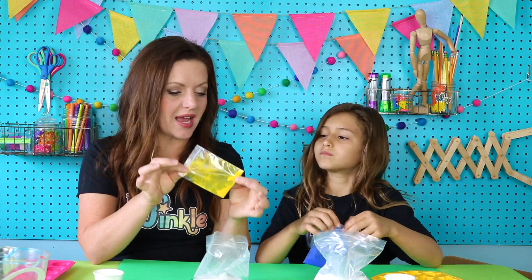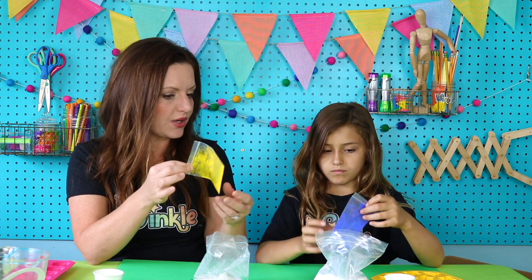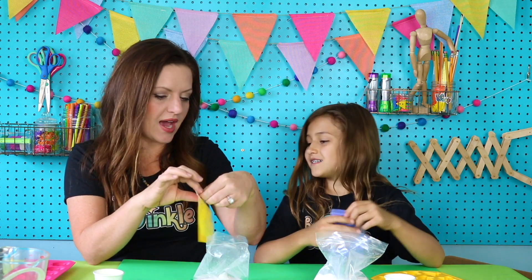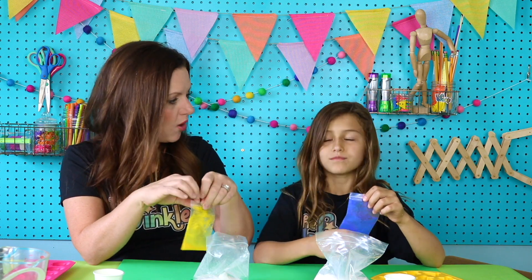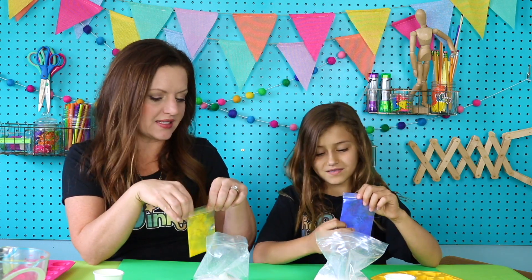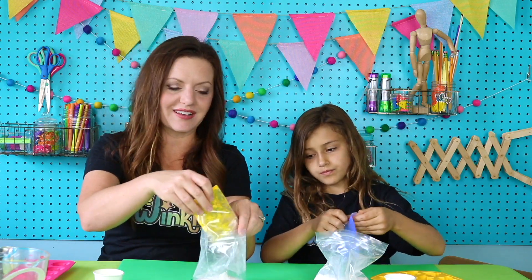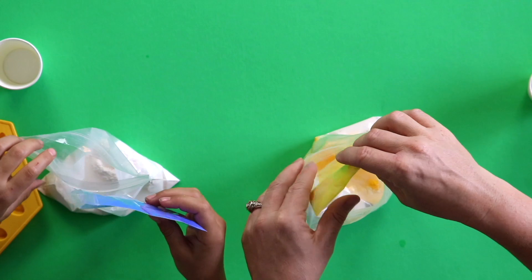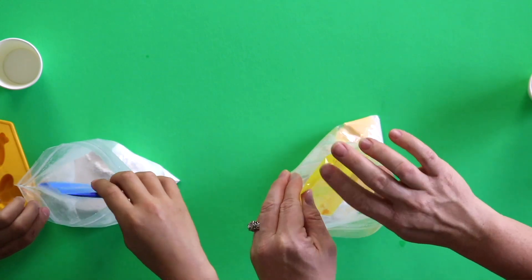Now we're going to take our powder pigment, and this is actually a powder that you can make paint out of. If you added this to oil, you can make oil paint. We're adding this to plaster and that will help us color our sidewalk chalk. Go ahead and pour all of it in and you can tap your bag to make sure all that powder goes in nicely.